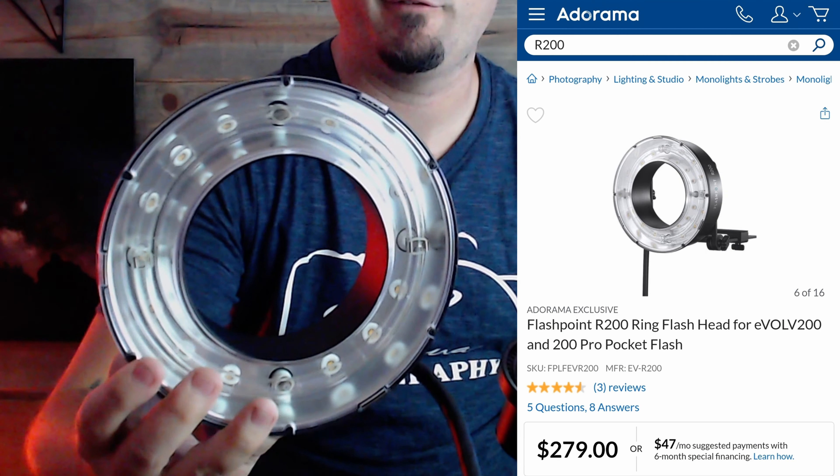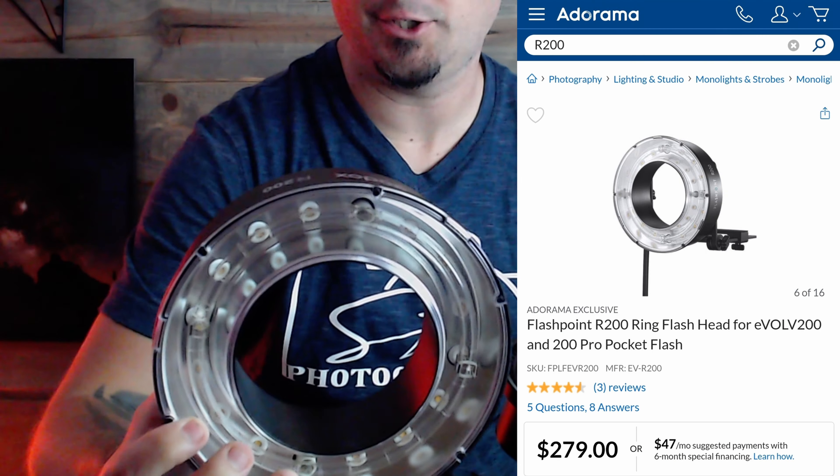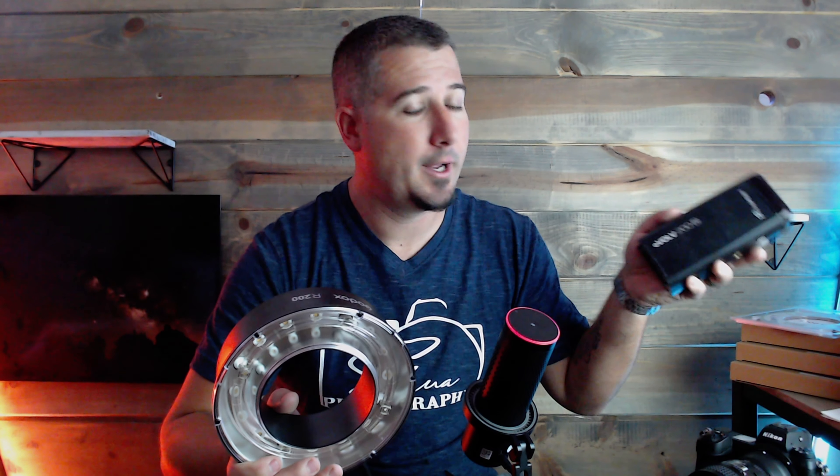What's going on folks, Joshua with Shua Photography. In today's video we're going to be talking about a new piece of lighting kit from Godox — the R200 ring flash head for the Godox AD200 Pro, AD200, Evolve 200, or Evolve 200 Pro. This is a flash head unit that attaches to your already purchased AD200 or Evolve 200 flash unit, and you can use it on camera or off camera as a ring flash.